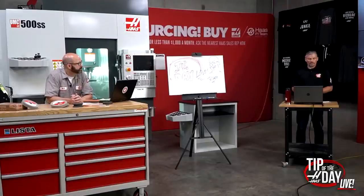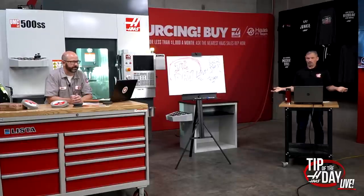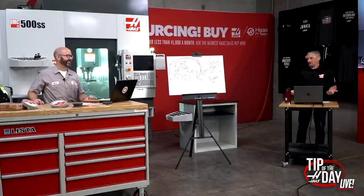On metric tools for Haas Tooling: Harindu Gamlath and rempat1994 ask — will Haas Tooling have metric tools? The answer is yes, we are working on that. I don't have a firm time frame, but it is in process right now. Obviously if we're going to sell tools in Europe shortly, we'll need metric tooling.